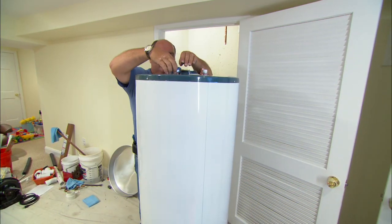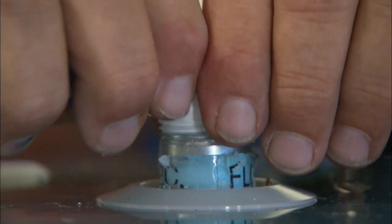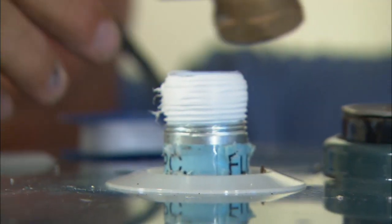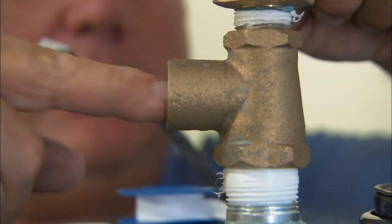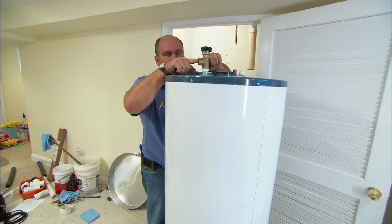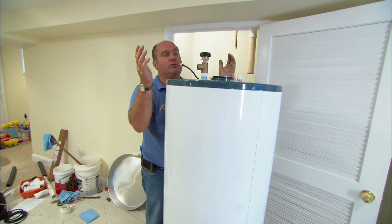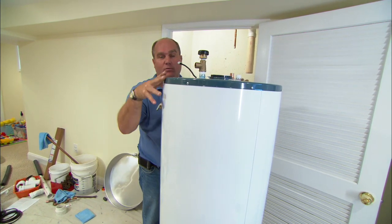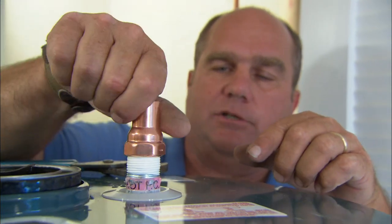I'm applying Teflon tape to the threads of each of these connections, both the hot and the cold. Now on the cold water side I have a water heater T. In this case it has a three-quarter copper connection here, a thread right here, and there's also a tapping right here for the vacuum valve. The vacuum valve is designed to break the vacuum anytime you want to service the water heater — you shut the water off and it allows air in so we can get the water out of the tank. On the hot side it's just a three-quarter threaded by three-quarter copper connection.